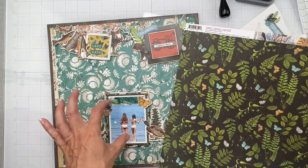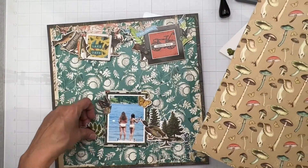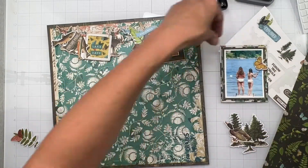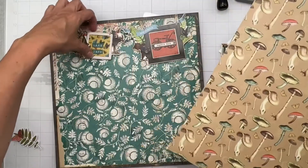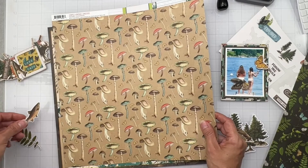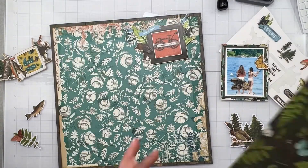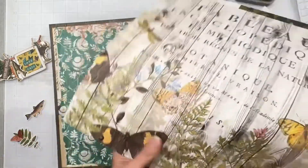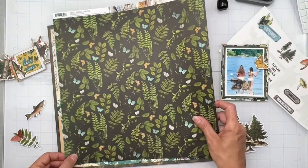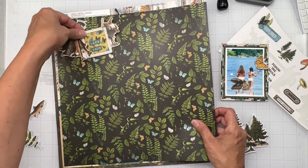Maybe I'll mat my photo with a piece of this. What if this went here? Oh, this doesn't really show up that well. I think these patterns have so much going on with them that I don't know if I'm going to be able to do another matting and have these pop well enough. Or are they showing up enough on the blue - what do you guys think?